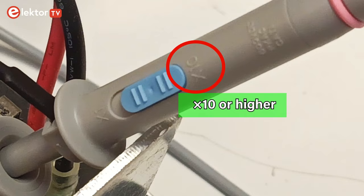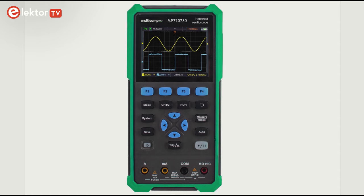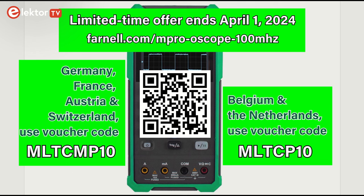For viewers interested in the Multicomp Pro MP7208-56, Farnell has shared an exclusive limited-time voucher for viewers in Germany, France, the Netherlands, Belgium, Austria and Switzerland, valid until 1st April 2024. For the Netherlands or Belgium, use code MLTCP10. For Germany, France, Austria and Switzerland, also use MLTCP10. Full voucher codes and terms and conditions are in the video description below.